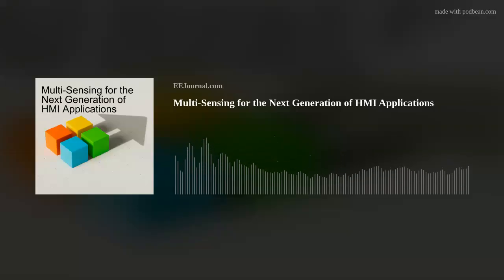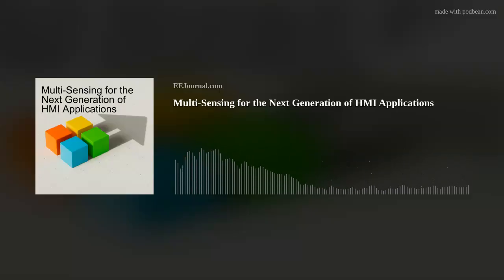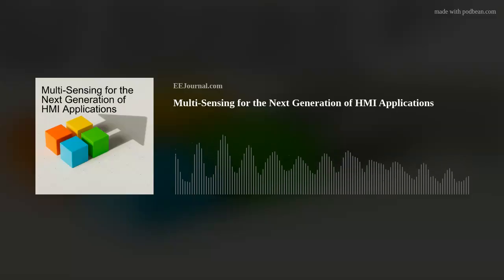We're talking all about the new PSOC 4 MCU family. We chat about the benefits of this new microcontroller family, the details of multi-sense at the heart of these new MCUs, and why the innovative new liquid level sensing capabilities of these microcontrollers make them a perfect fit for noisy environments.